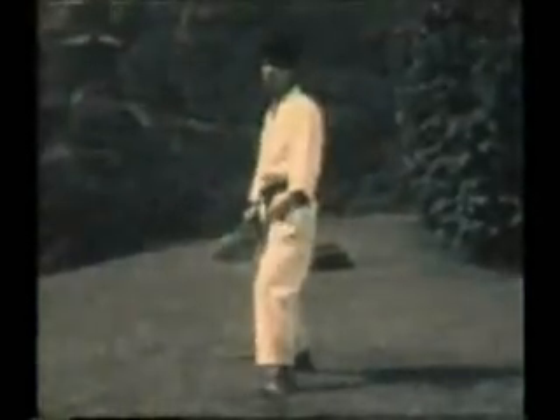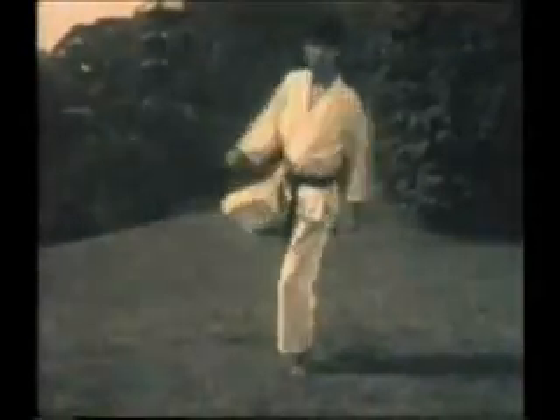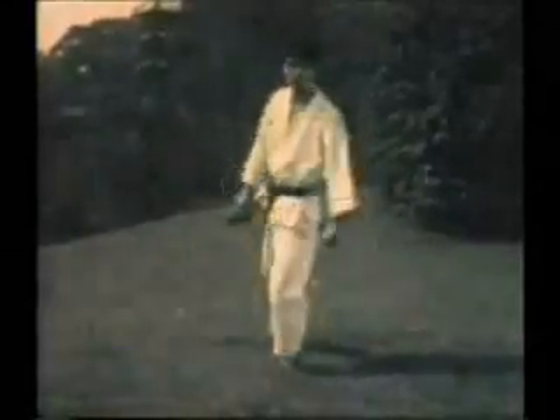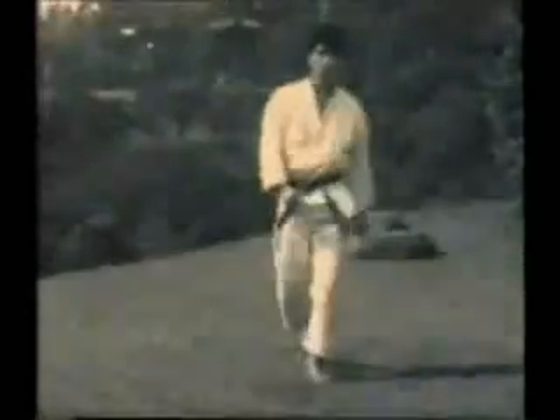Mawashi Geri — roundhouse kick. Note how the hips turn around to provide the torque or power in the technique. Chambered first, hip rotation for torque. And then the snap of the knee joint provides the actual speed of the kick.